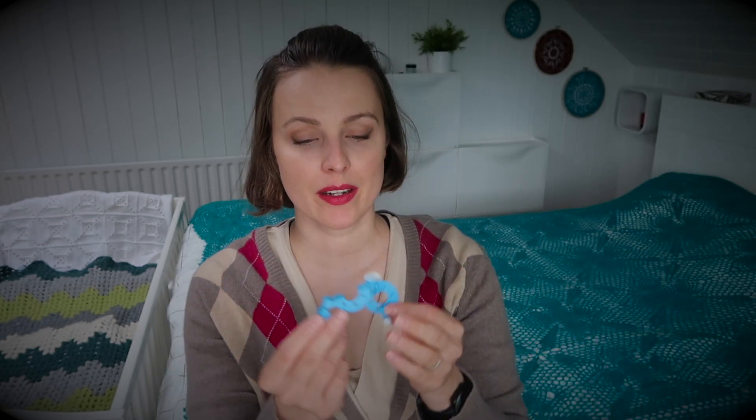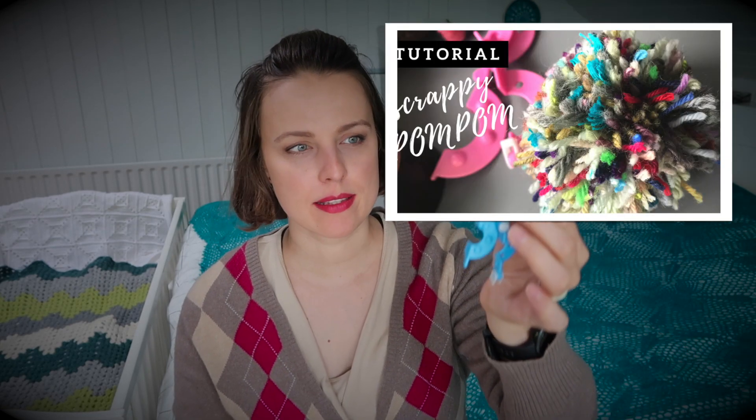Then I created a pom-pom. I used pom-pom makers — they're quite popular and everywhere. This one is approximately 1.5 inches. You don't have to have a fancy pom-pom maker — you can make one from cardboard. Then you just attach it to the hat. I hope you enjoyed it — let me know if you've tried it!